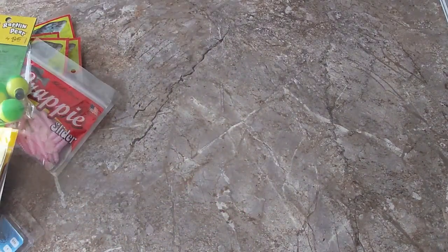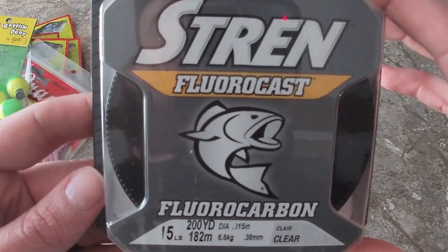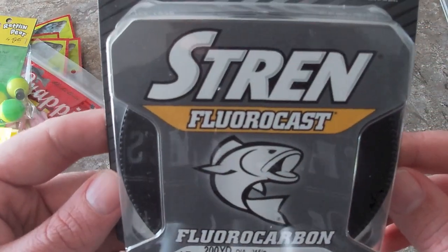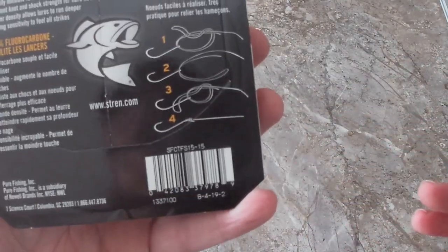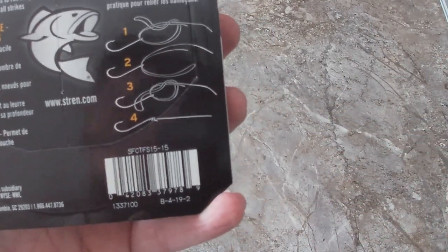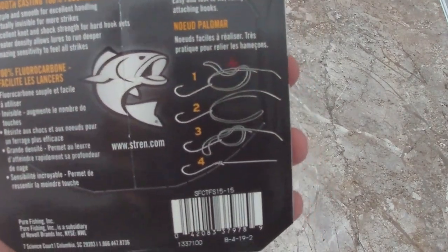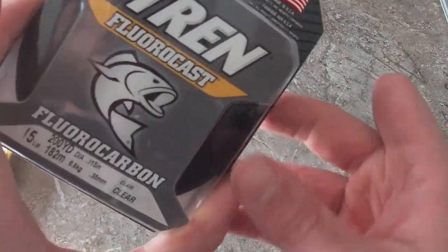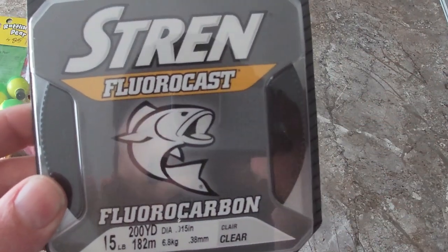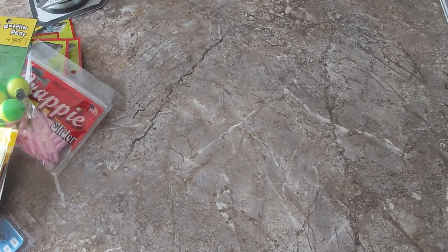The next two things I bought — they didn't have the right size of line that I wanted. The closest thing I could get was fluorocarbon by Stren, 15 pound test. That's all I use — fluorocarbon. Stren is about the only brand of fluorocarbon that I use, and this is called their Fluorocast. I'm not sponsored by any of these companies or anything like that — I just picked these up to try out and give y'all my thoughts.